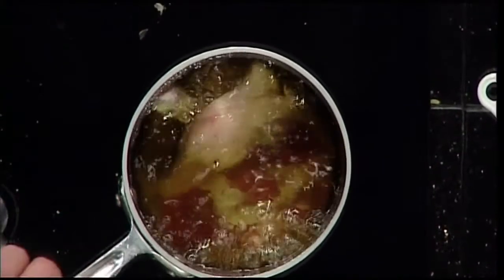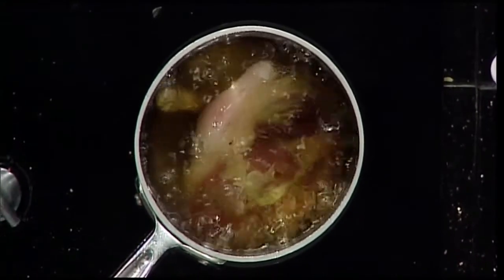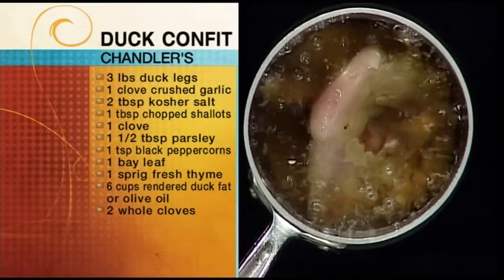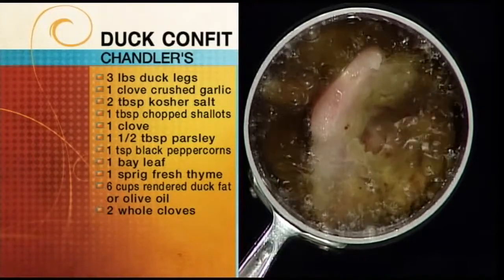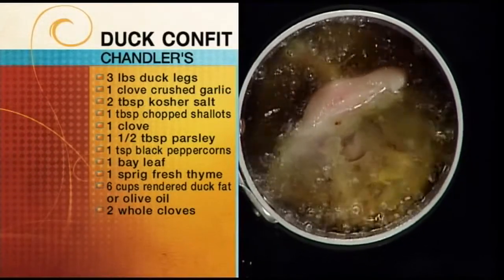We're going to drop that in — the bubbling right now is because of the water and moisture content in it. Normally we would pat it dry. Let this simmer for an hour and a half to maybe two hours until it's fork tender, just coming off the bone. There is a specific temperature — approximately 190 degrees. That allows the meat to maintain its integrity without flaking off or getting stringy. If you cook it too hot, you're basically boiling it in the oil, same as if you were to poach a piece of tuna in olive oil. You can use a candy thermometer or any meat thermometer, since we're only going up to 190 degrees.